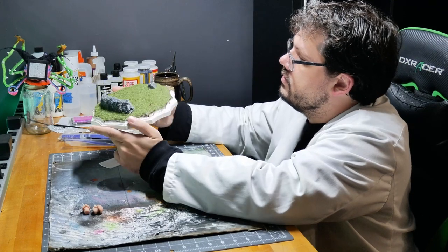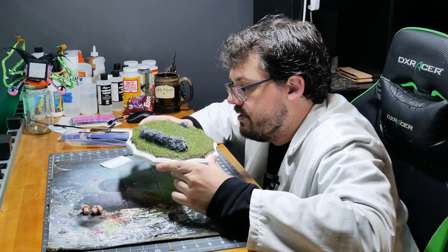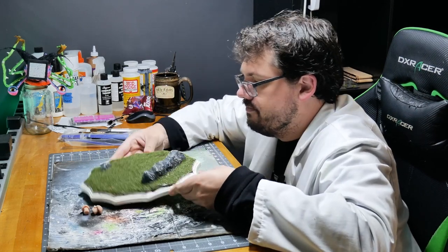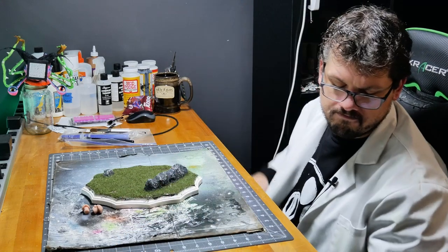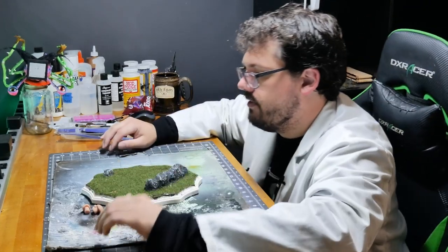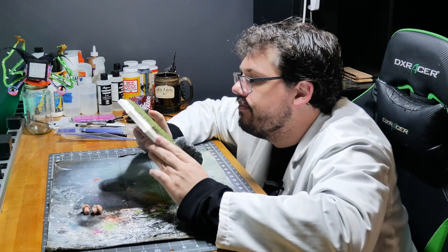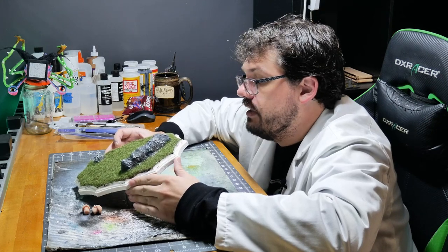That looks pretty good. Definitely can tell it was shaken, not stirred — not out of one of the static grass applicators with the wire to make them all stand up. Because if you're looking at it top-down, some of it kind of looks matted. From the side, looks pretty fine. Leave it as is. I think it looks pretty great — I really do like how it looks. It's better than not having static grass on there.